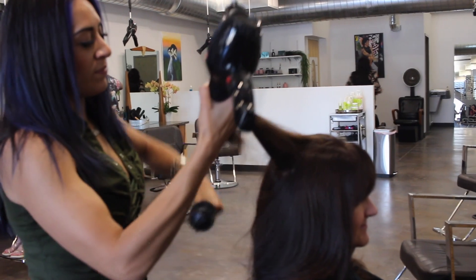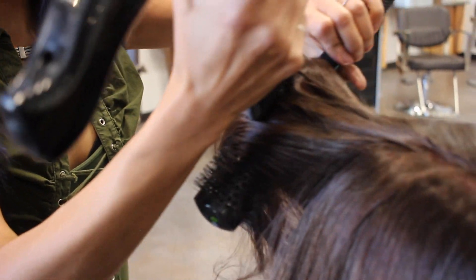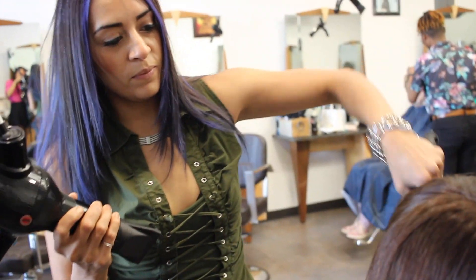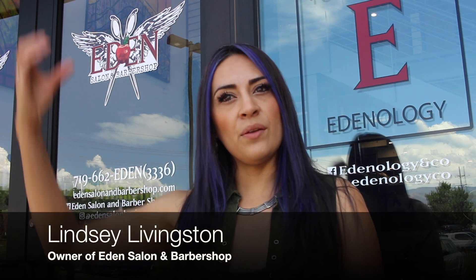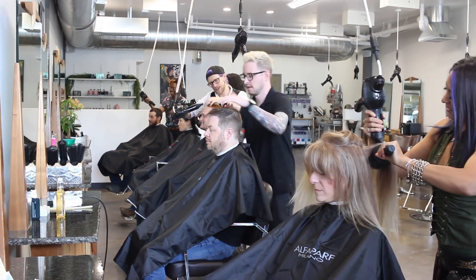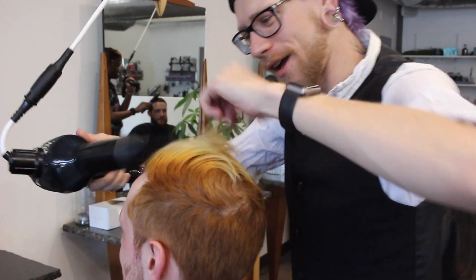The biggest difference with the freestyle units versus a regular blow dryer plugged into the wall is the difference in motion — the muscles it takes to pull down the unit versus pulling up. You're using different muscle groups, and with that it really seems to alleviate pressure on the shoulder and on the wrist.